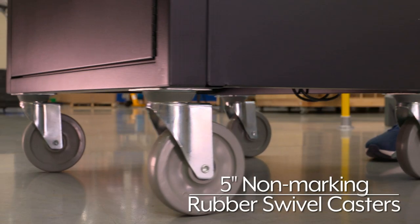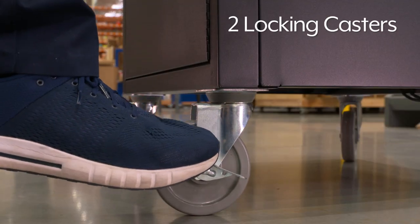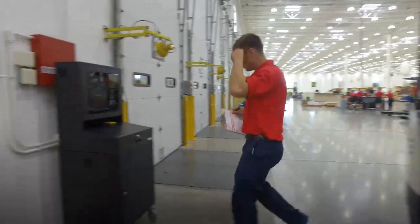The large five inch non-marking rubber swivel casters easily move the cabinet wherever needed and two locking casters keep the cabinet in place. Whatever your media cart needs are, you can rely on Uline to have the solution.